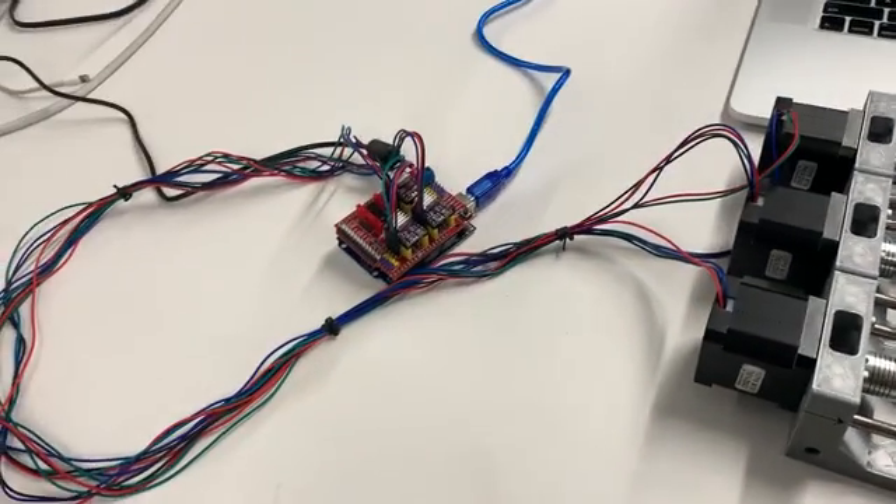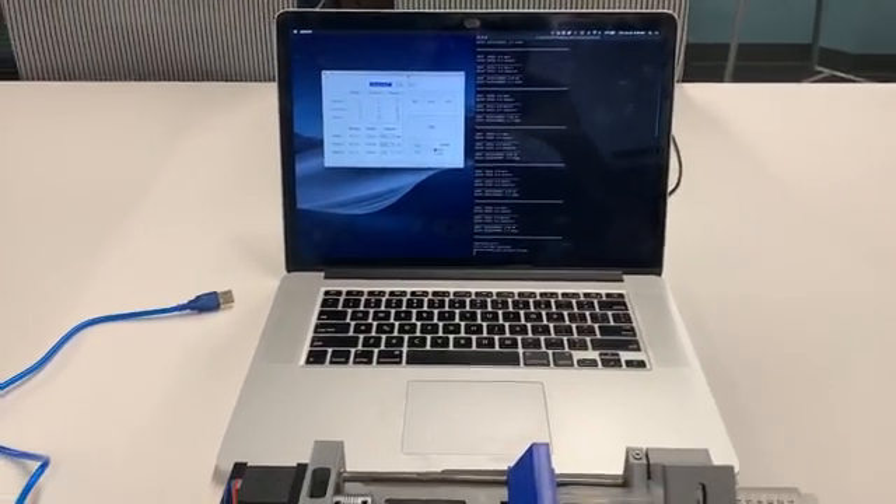Now that we have the pumps assembled as well as the electronics board assembled, we're going to go ahead and show you how to run the pumps for the first time.